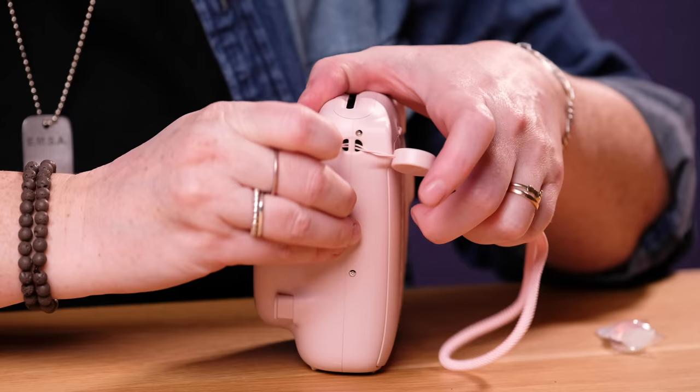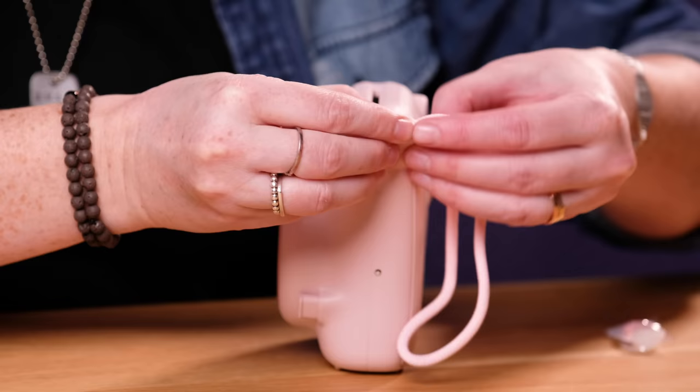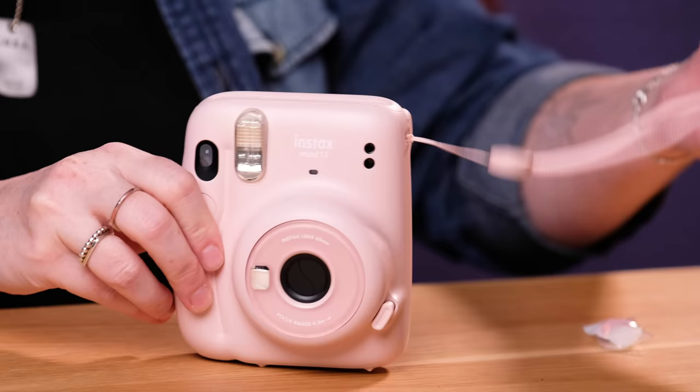Get that through and then pull. That's it and now you're ready. This doesn't move or anything — it's just like this, but it will give you a little bit of extra security when you're holding the camera. So that's always a good option to put on.